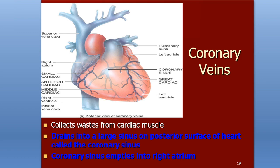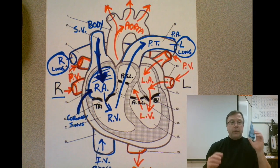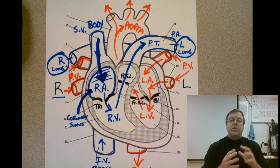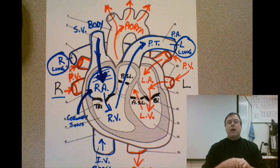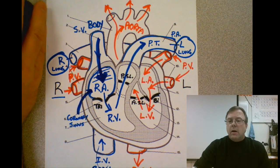This wraps up handout 20A. We need to know blood flow through the chambers, blood flow through the valves and how the valves work, and the three types of circulation: systemic, pulmonary, and coronary. We need to be able to explain how blood is circulating through the body. This concludes handout 20A and we'll move on to the next handout in our third video. Take care.